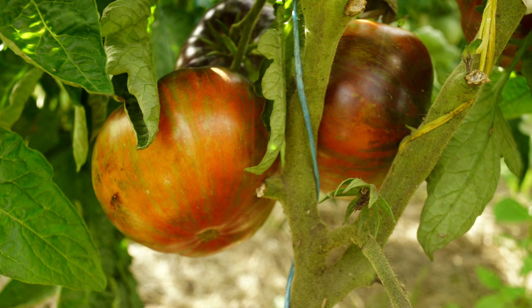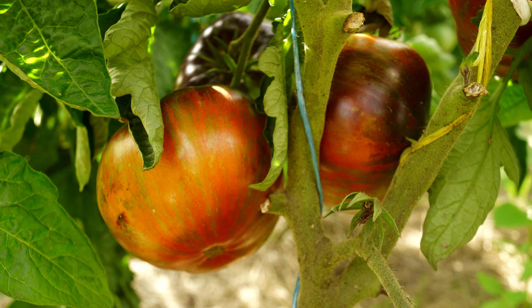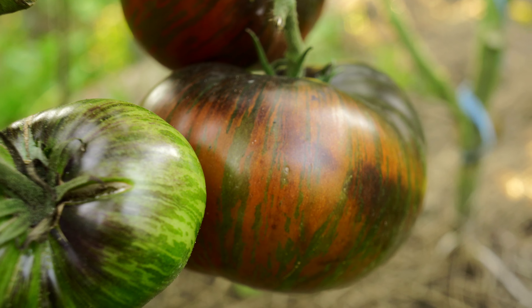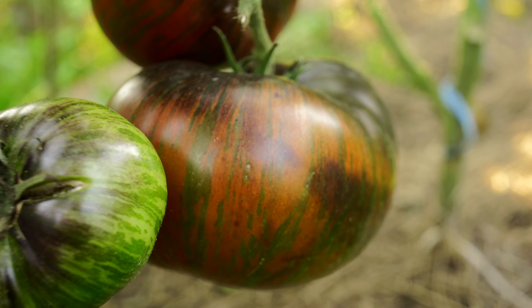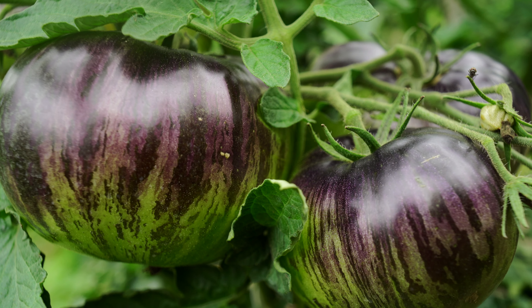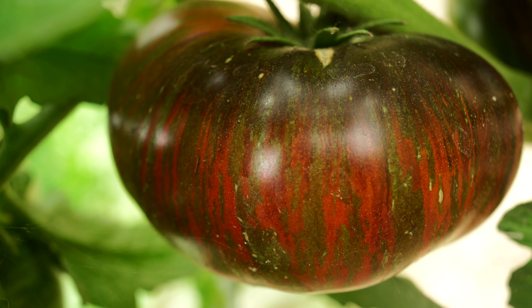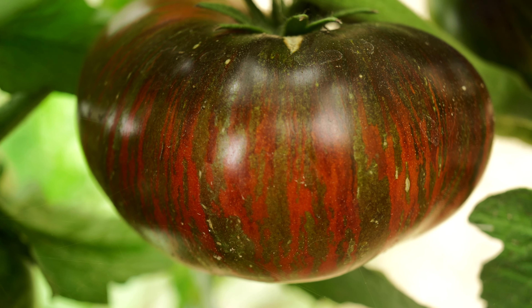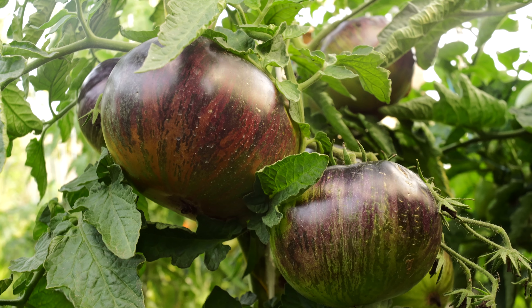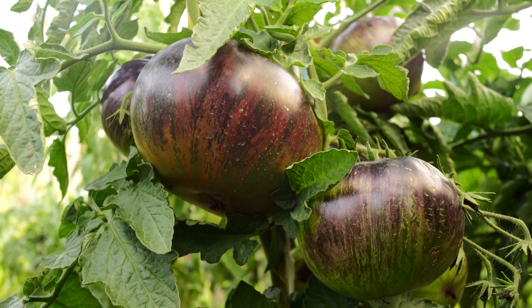The fruits are very beautiful — I think the camera is not even able to convey this beauty. They must be seen with your own eyes. Just some unreal combination of red, bronze, green, and orange tones combined with a huge number of anthocyanins. It all combines to create an incredible visual effect. These flat round beauties are in my opinion probably the most beautiful of the dwarf tomatoes in my collection, and I enjoyed contemplating them all season.